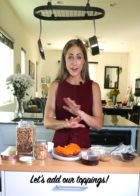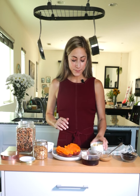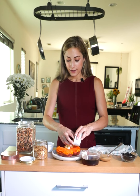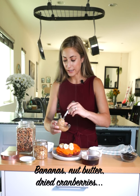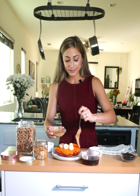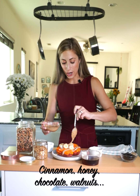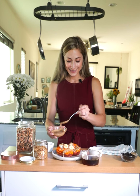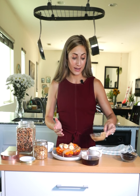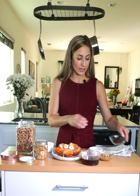Now the fun part — all the different toppings! The world is your oyster when it comes to toppings. I have a lot of different ones here, some of my favorites that I like to switch up: banana coins, almond butter, dried cranberries, granola, walnuts, cinnamon. I've even done chocolate chips if I'm feeling like something extra sweet in the morning. Make sure you get a really good drippy nut butter — that makes it super yummy on top.